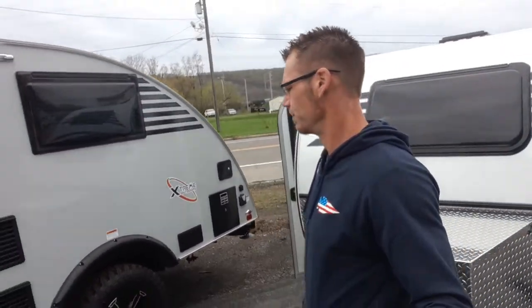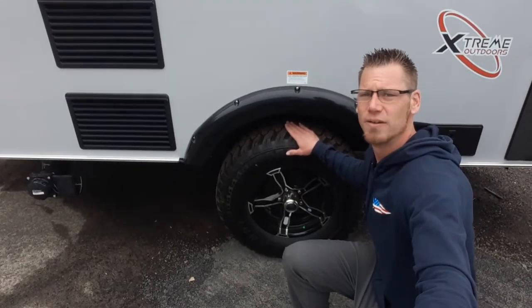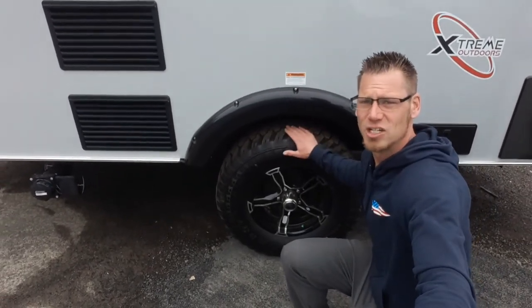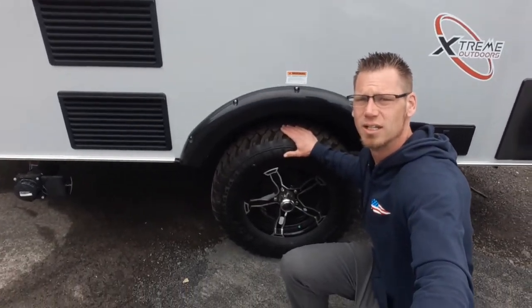This next one is a touring package, comes with the off-road tires with a three and a half inch lift kit on it — three and a half inch axle rise — and different size tires, these are 235/75/15s.